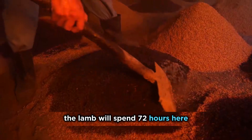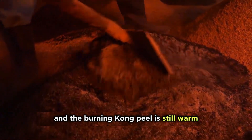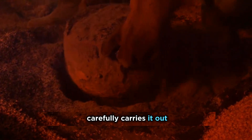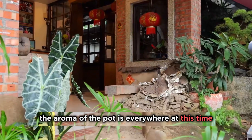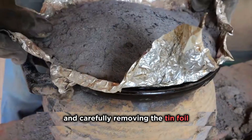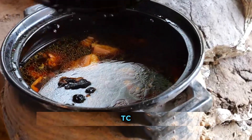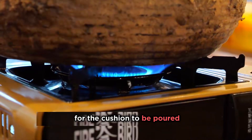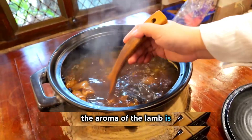The lamb will spend 72 hours here. When Mike enters again, the ash on top of the clay pot has opened and the burning kong peel is still warm. With the help of gloves, he carefully carries it out. The aroma of the pot is everywhere, though the tightly sealed pot prevents it from escaping. After removing the outer layer of yellow soil and carefully removing the tin foil, the moment the lid is opened, the long-lasting aroma finally bursts out. After a rough glance, he covers it again. After confirming the time with the customer, boiling starts for the last 20 minutes, further stimulating the aroma of the lamb.